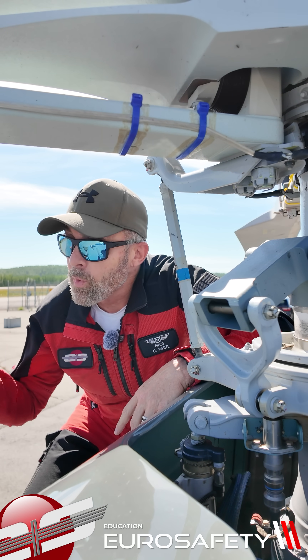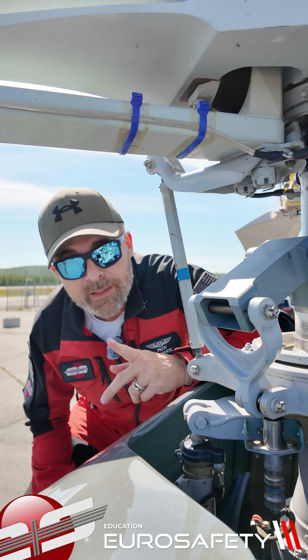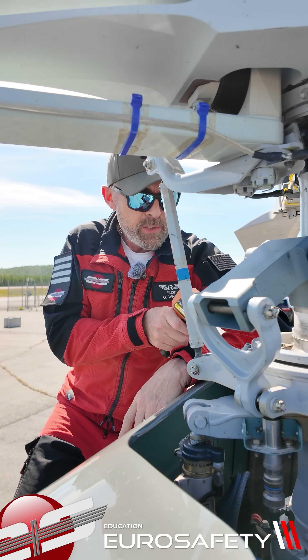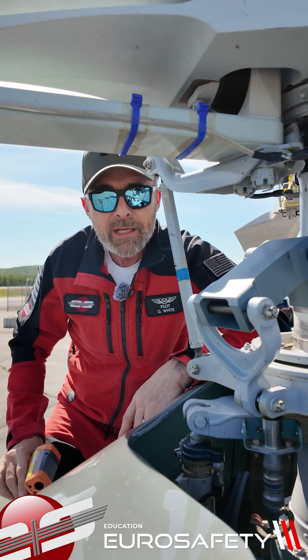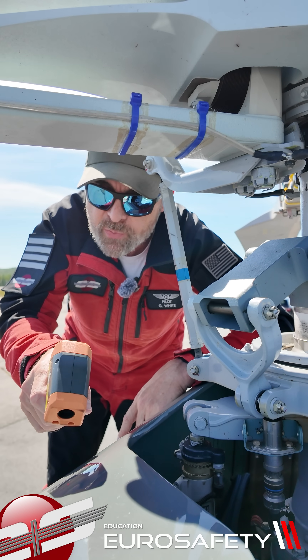All right, we're up in Wasilla, Alaska. The outside air temperature is 68 degrees. The swashplate temperature is 85 and the skin temperature is 100.